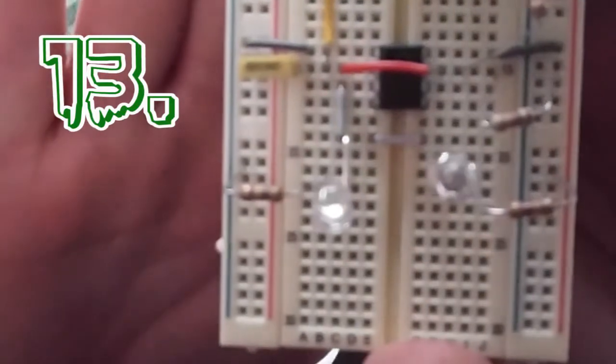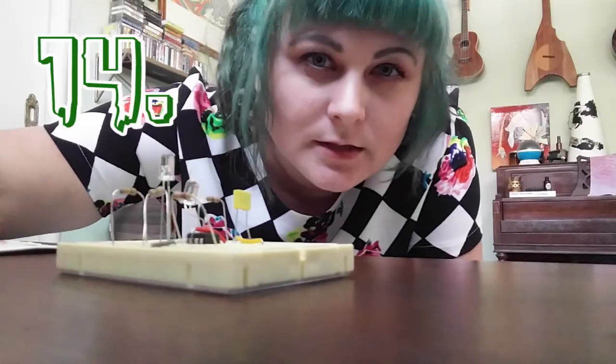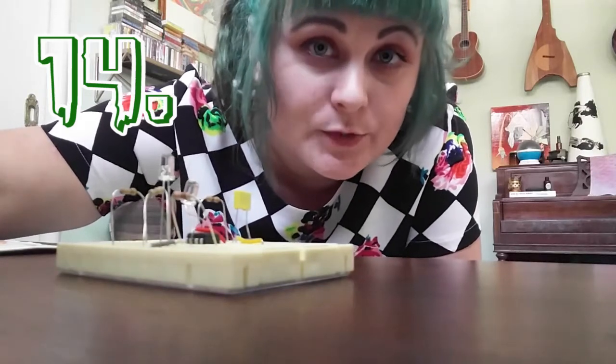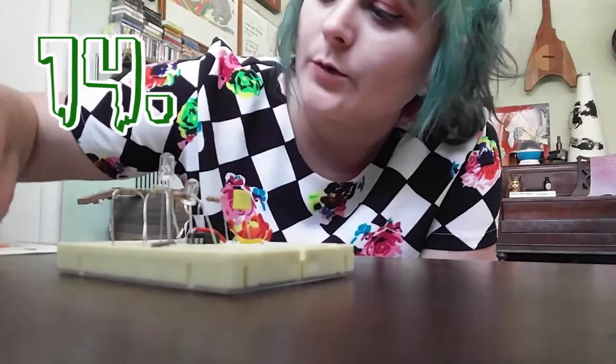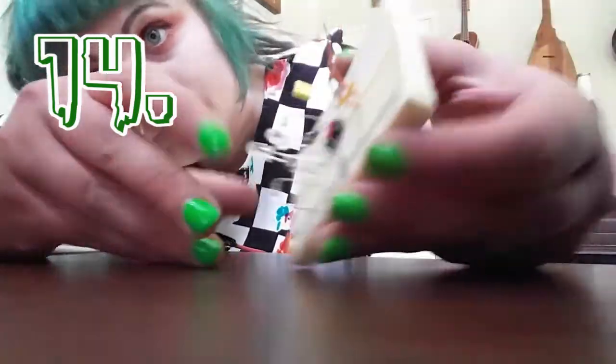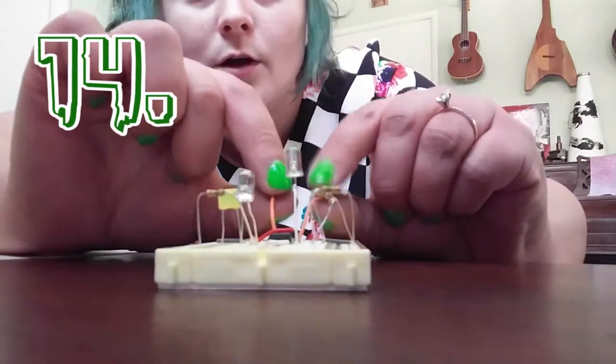Now we're going to take two longer jumper wires to simulate the metal prongs that your fingers will touch to activate the coin toss. Put them in E9 and F9, and just have them sticking out — those will be our prongs.